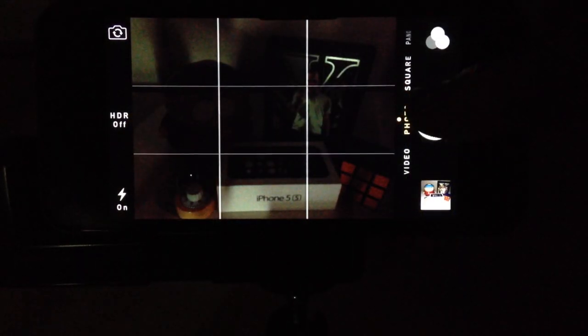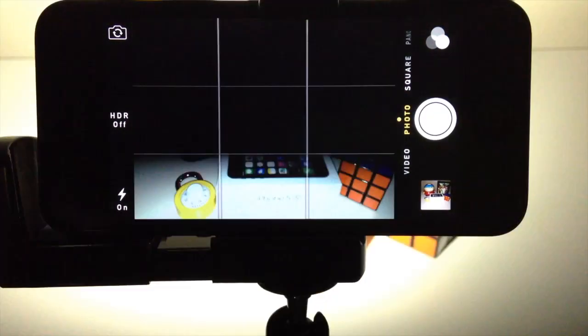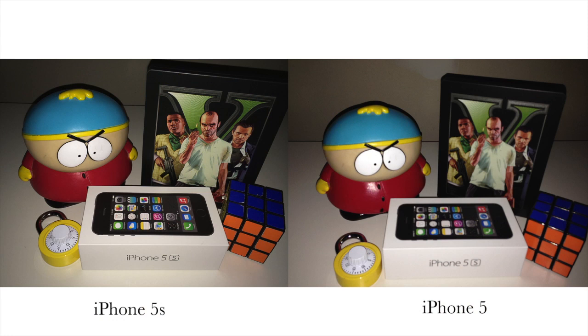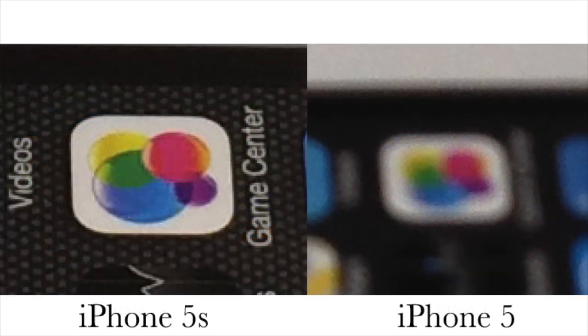Here's a comparison to the iPhone 5 in the exact same conditions. Now you can see if I go ahead and put these side-by-side, you'll notice that the iPhone 5s definitely outperformed the iPhone 5. If you zoom in here, you can see that the Game Center icon from the box in the picture is actually a whole lot clearer on the iPhone 5s — that's due to the low light conditions and the true tone flash being able to figure out exactly what the lighting is in the room and accounting for it.